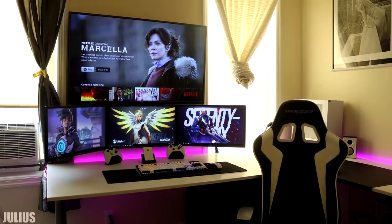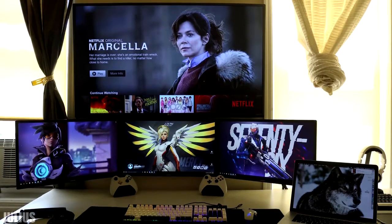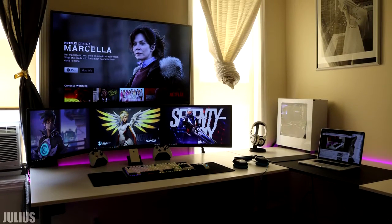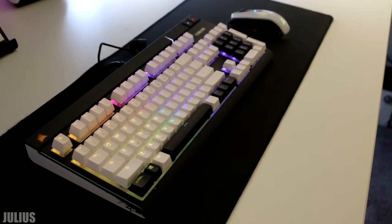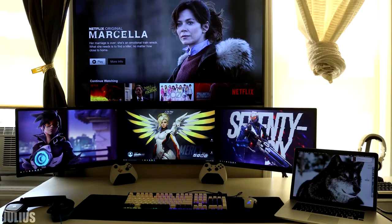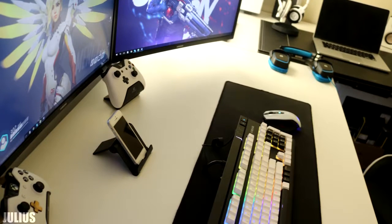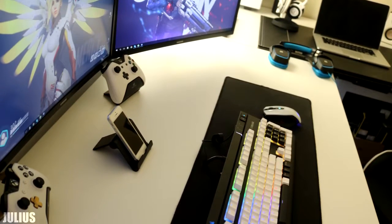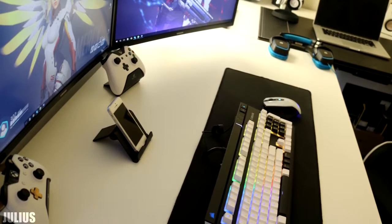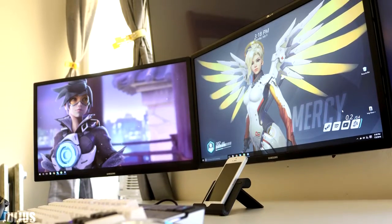Julius Caesar returns with a new revamped setup. It looks like you finally centered the massive TV with the monitors — good work. We still have the same 24-inch Samsung monitors and Corsair Strafe RGB keyboard with custom white key caps from Vortex. Also on the desk we have a Logitech G430 headset and a pair of ATH-M50X's skinned by dbrand. I also noticed that you drilled a hole in the desk for both the keyboard and mouse wire.